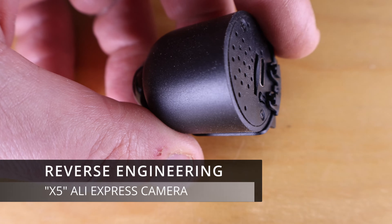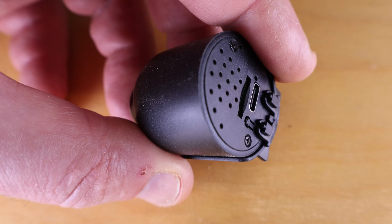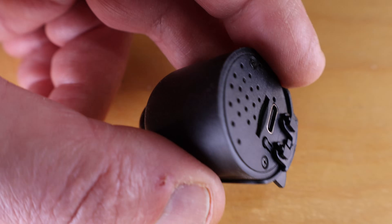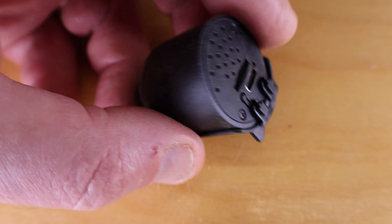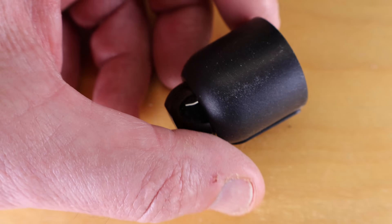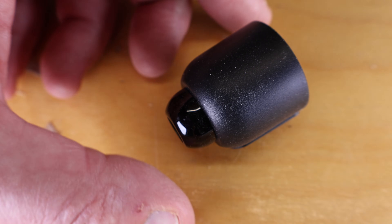Reverse engineering time. I have a small security camera from AliExpress, sometimes called the X5, worth about $4 to $5 depending on which vendor you find it from. It goes under a large number of listings and they all look the same, but I noticed on some YouTube videos when I was looking at other people who reviewed it, it sometimes points to different applications. I think a fair number of vendors take this particular electronics and wrap some custom software around it.